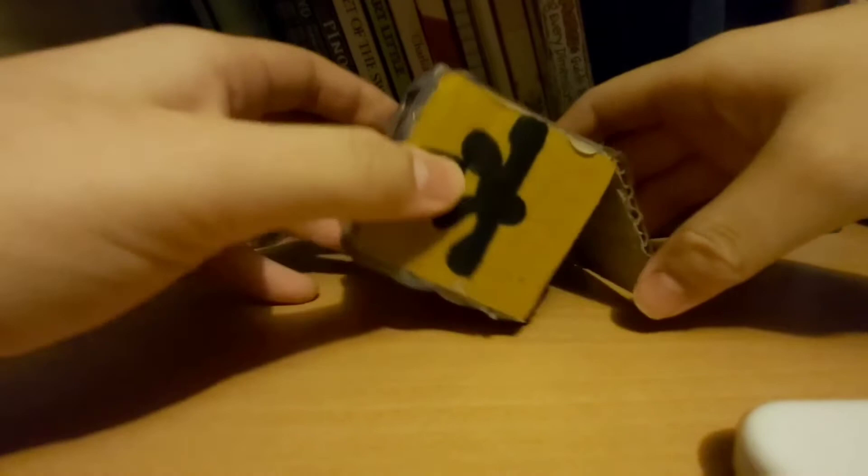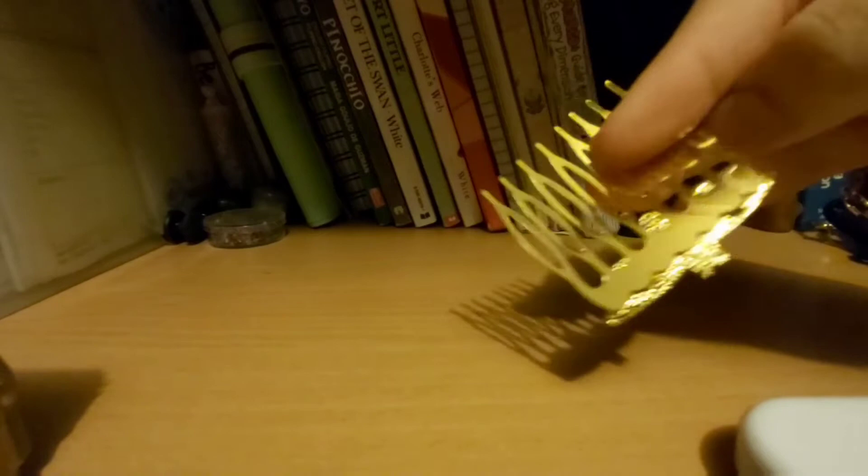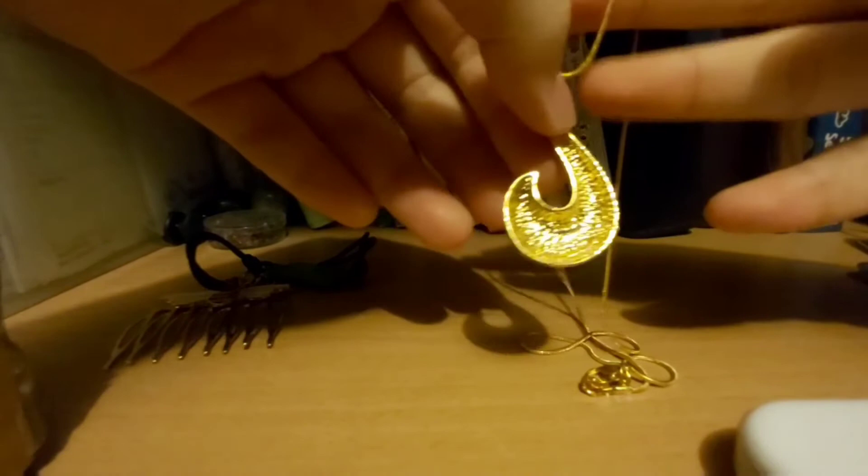You can probably see some already in there — some of them are not miraculouses so I'm just gonna take those out. First up, I have the Bee miraculous hair comb — it's very, very pretty! Next up we have the turtle miraculous bracelet. It's actually pretty good quality, and it's adjustable. And then here we have the Fox miraculous necklace — very pretty. It's hollow at the back though, but it's pretty cool.